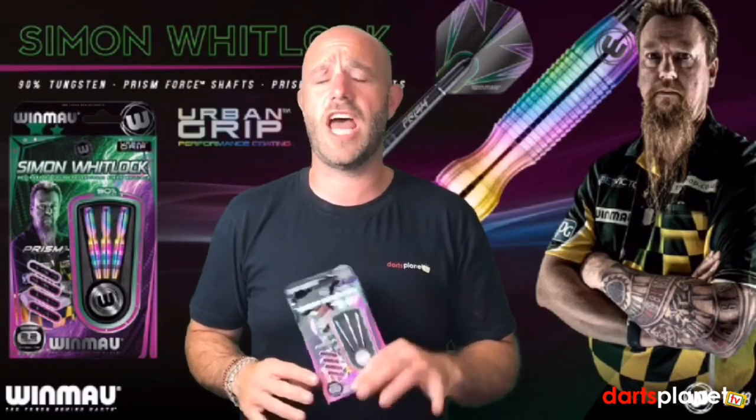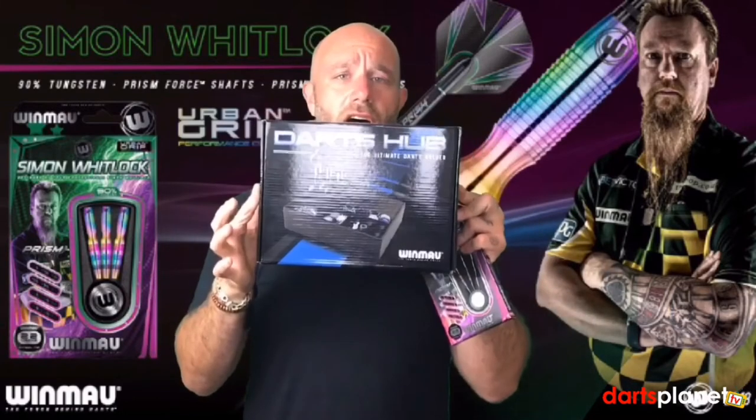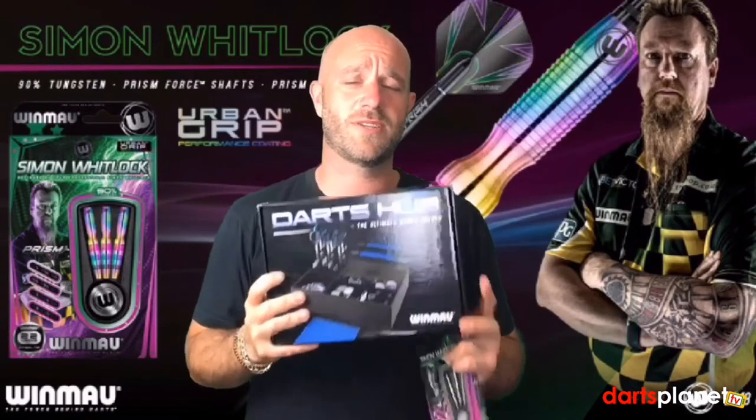Next week we're reviewing something a little bit different — not a set of darts but something to put your darts in: the Winmau Dart Hub. It feels pretty heavy and big, so I'm looking forward to having a look inside this box next week.